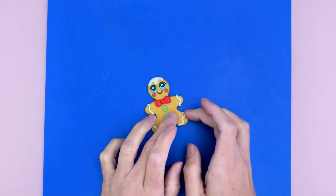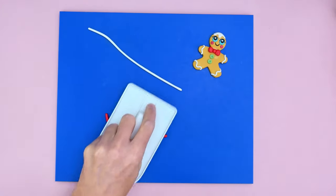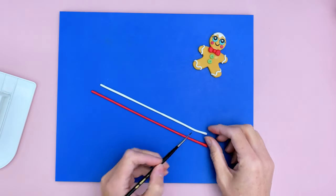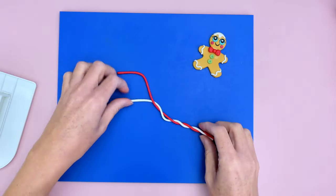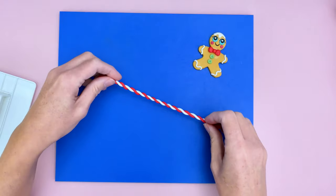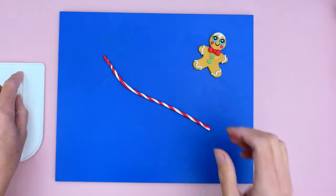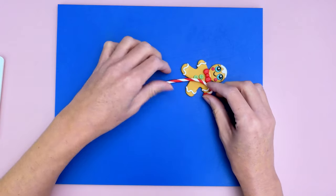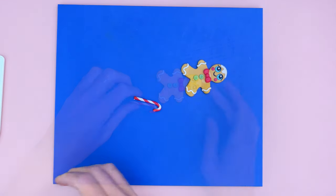Now I'm making the candy cane. I'm rolling out white modeling paste into a thin tube the same way as for the icing, then doing the same with red modeling paste — making sure they're the same width. I'm adding a little clear alcohol to one edge of each tube and rolling them around each other. The more you roll, the more you'll see the candy cane forming. I'm using the cake smoother to press it all together, then cutting to size and curving over the top. I check the size against the gingerbread man's body before sticking it into position.